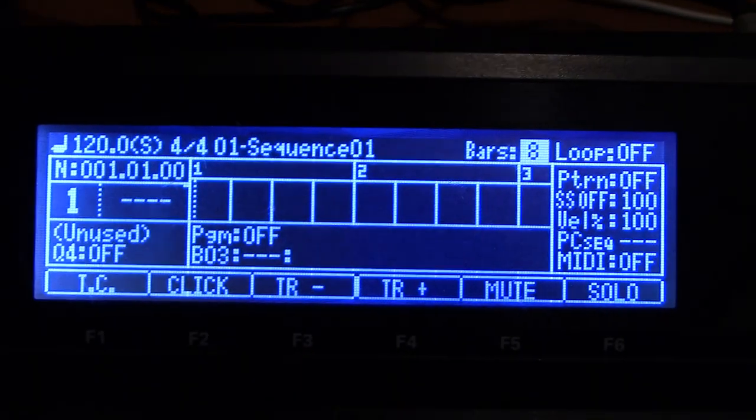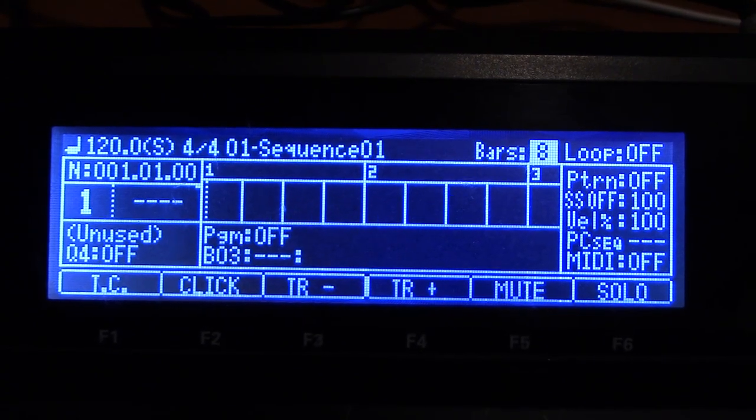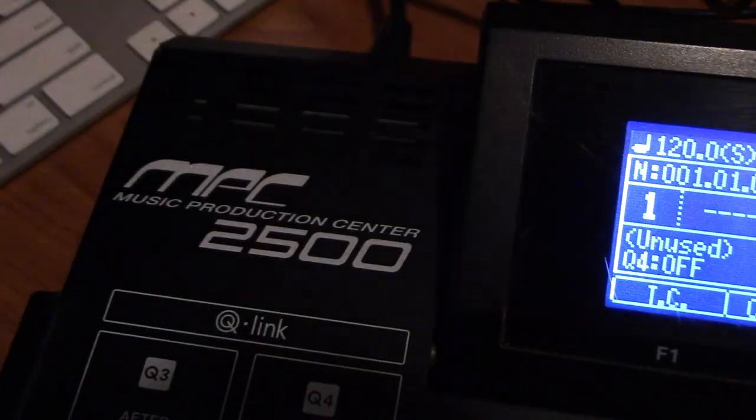I'm back with part two of workarounds for JJOS and the MPC2500.